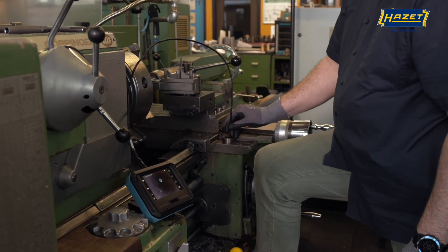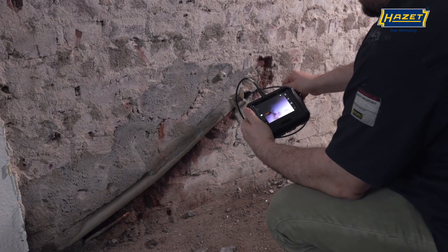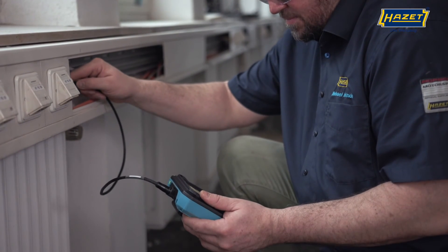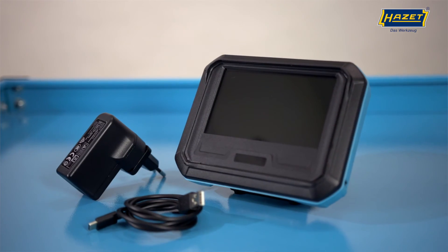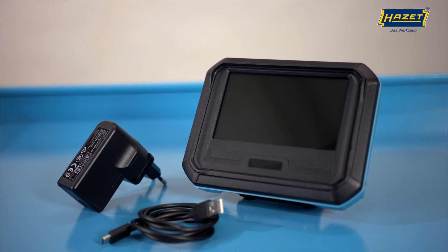Whether in industry, in pipes, on vehicles, in machines, engines, or when inspecting other technical systems, the boroscope provides the necessary transparency. Always a clear view with the Heartset Video Boroscope 4812-21 and the optimal probes.